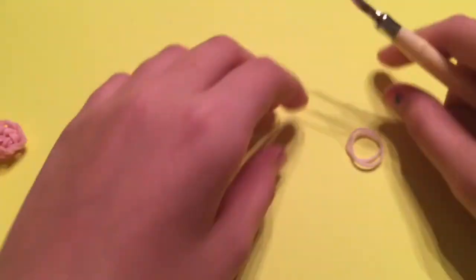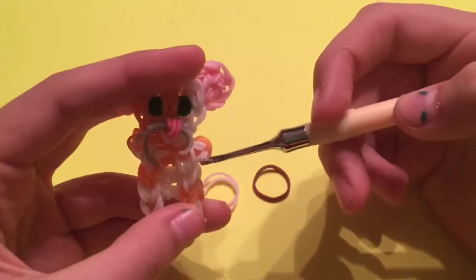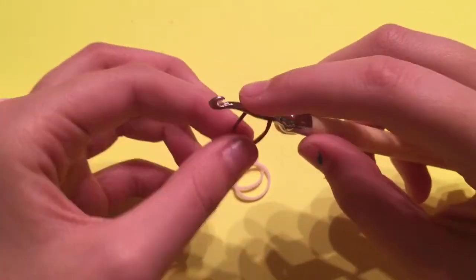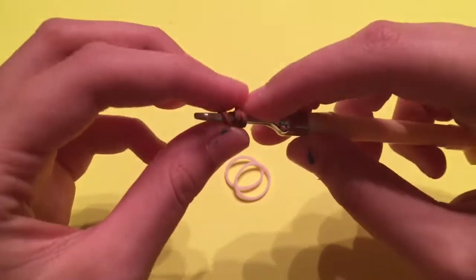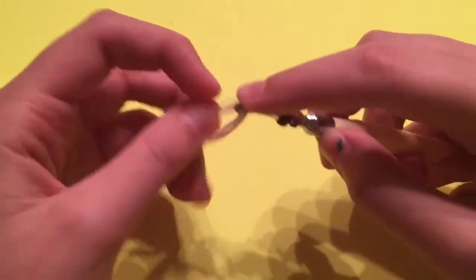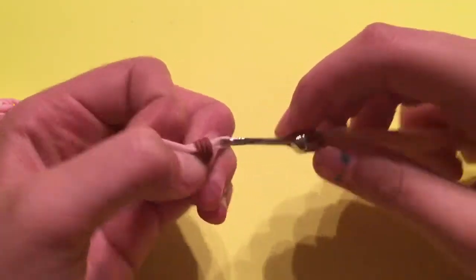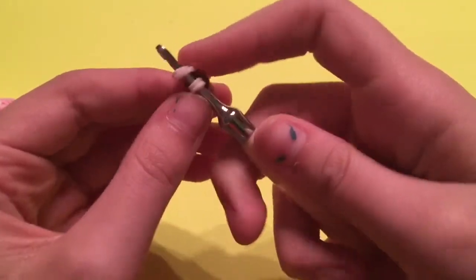This is on the hook, but I assure you it's very simple. As you can see, I used the neon orange, which is the second color, and then your main color. So first, what you're going to do is take this extra one and wrap it around your hook three times — one, two, three. You should see three loops. Take your two other main color bands and place those on, and then slide these loops onto that band and place it back onto your hook. It should look something like this.